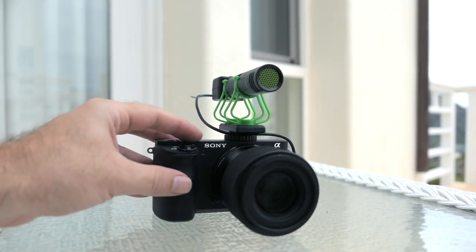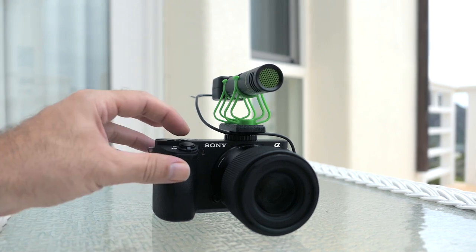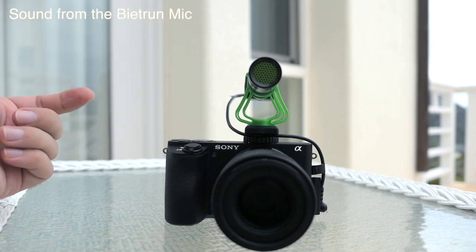I'm going to turn on this camera and record the audio from this microphone so you can hear what it sounds like. I'm going to push the record button. We are recording and I'm talking straight at it about a foot away — so this is what it sounds like.